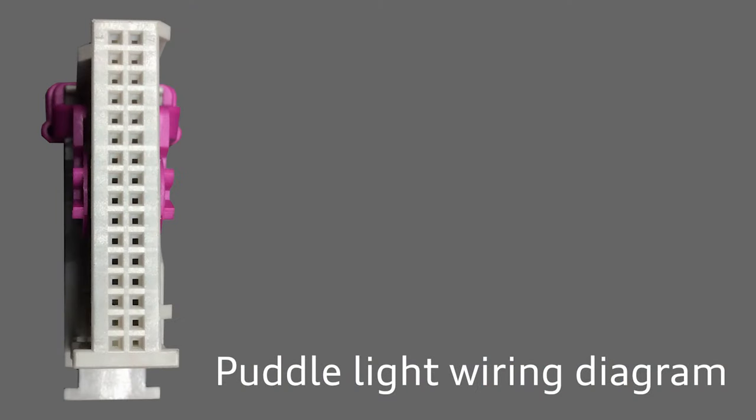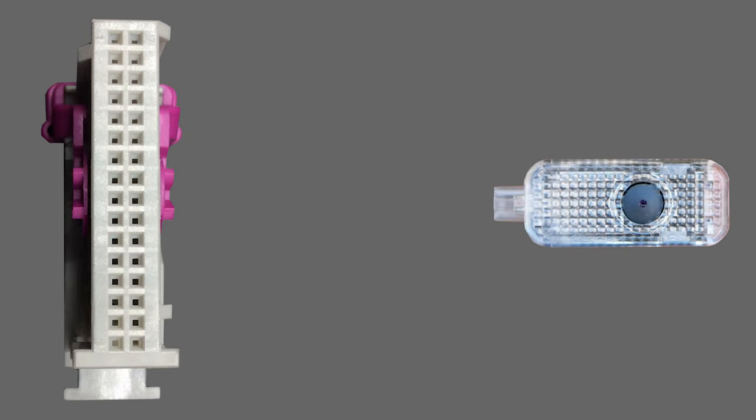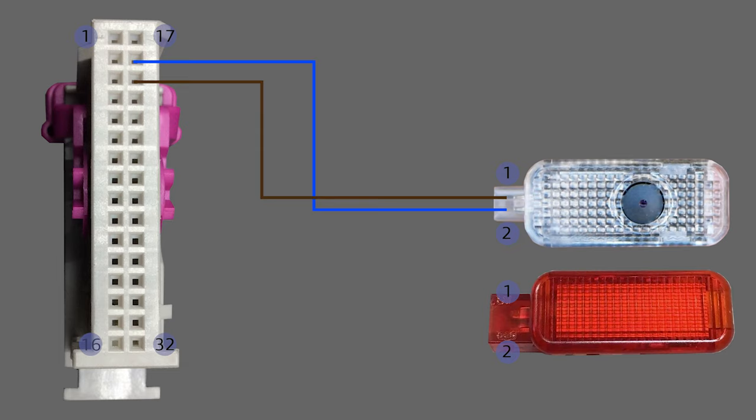Once you've stripped your door back, you want to get to the gray plug in the door control module. This is a 32-pin plug, and your projector puddle light has two pins. The gray plug is marked 1 to 32, and the projector plug has pins 1 and 2. If you have a pre-facelift car, most likely this is the wiring you'll need to follow — brown is ground. For a facelift car, brown is at pin 19 and power is at pin 18. If you also want to install warning lights on the spine of the door card, now's the perfect time — just splice into your brown ground and power to give power to that warning light.